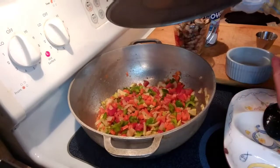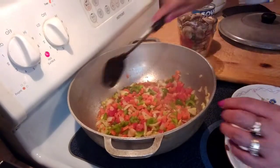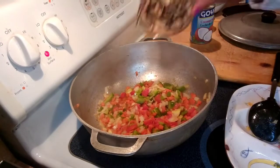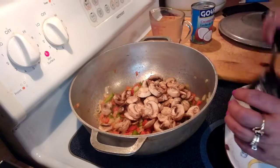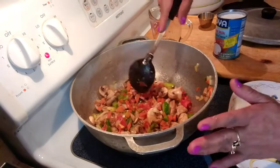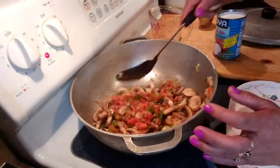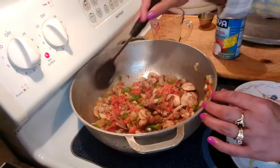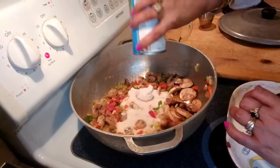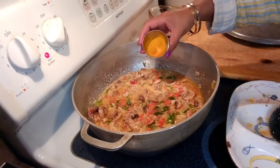Put the lid on until the vegetables are halfway cooked. The vegetables are now halfway cooked, so I'm going to add the mushrooms and stir. If you like meat, you can go ahead and add meat instead. Since we are doing it vegan, all these vegetables are the replacement for meat. Go ahead and add 1 can of coconut milk, then add 1 tablespoon of turmeric.